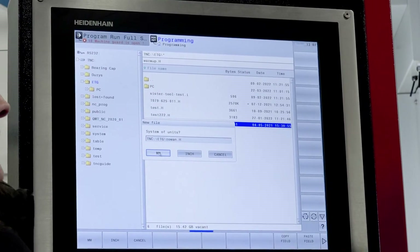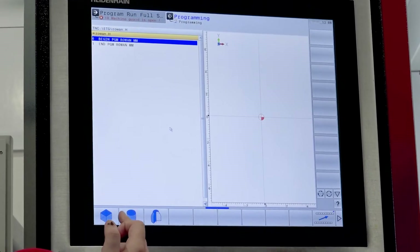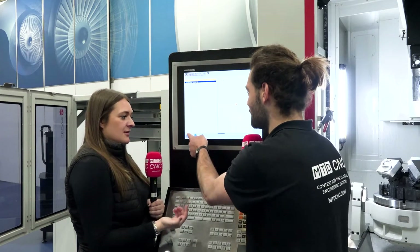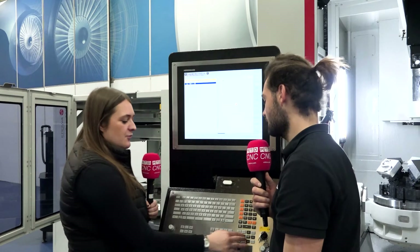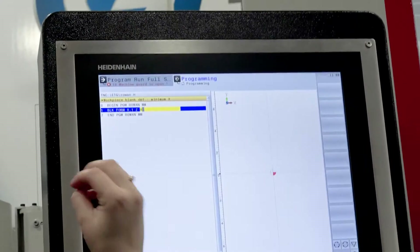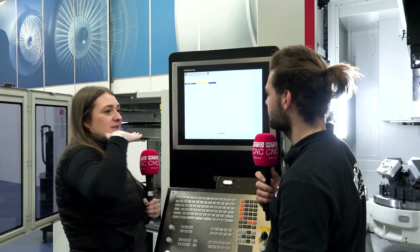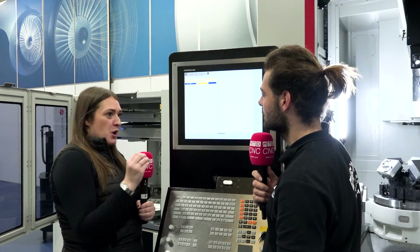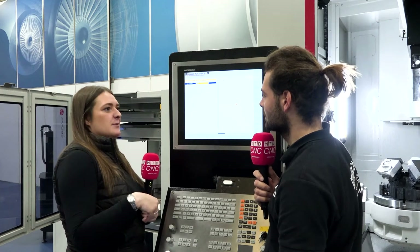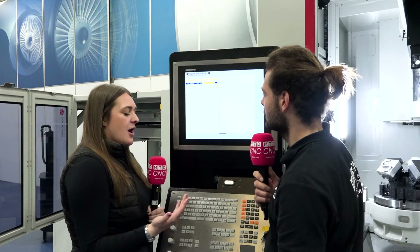Which is obviously a lot easier than having to press enter, enter, enter — and if someone's spilled tea on your control you can still use it. So it's going to put us in — you want millimetres or inches? Millimetres. So it comes up and we pick whether we've got square or round stock. I'll pick square stock. Z means that's the Z plane that the tool's coming down. X zero, Y zero on the bottom left-hand corner — that's how I work. Z zero is the top of material, Z minus goes into the material, Z plus is above.